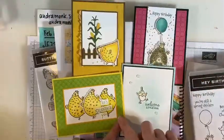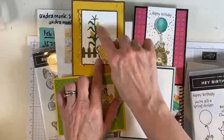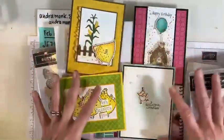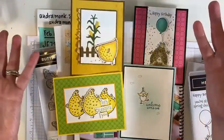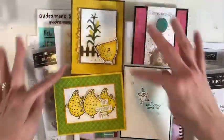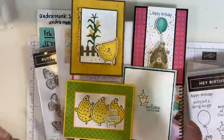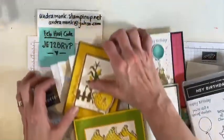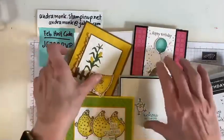If you order either of the bundles, I'm going to send you the paper to make these four cards. It doesn't matter which bundle, although if you don't get the bundle with the corn, you won't be able to make corn — but you could put the barn on there instead. I'll send you a piece of ribbon and all the paper cut to make these fun cards — I'm just calling it a mini card kit. Order either of the bundles using the host code and I'll send you the card stock.